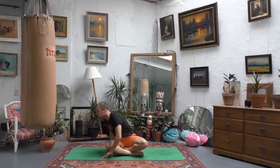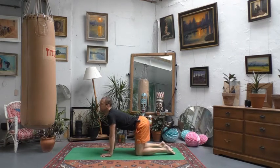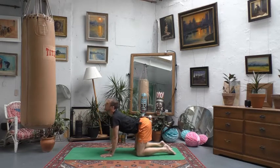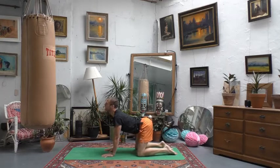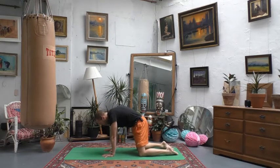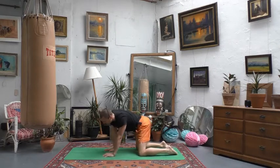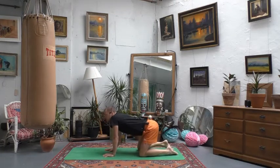Make your way to all fours — hands and knees — and take a few cat-cow poses to loosen out the spine and release back tension. Breathe in to soften your belly down towards the ground, open out your chest, gaze forwards. With the exhale, draw your chin back towards your chest and round your back. Continue moving with your breath: inhale arch, exhale round. You can go freestyle here — circles with the hips, movement into the shoulders, maybe bending your elbows or moving your head and neck, whatever feels good.